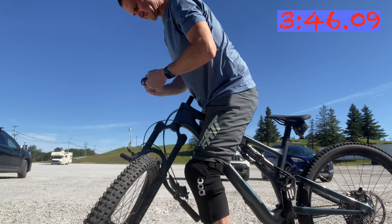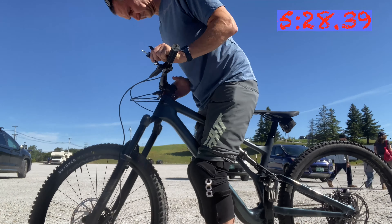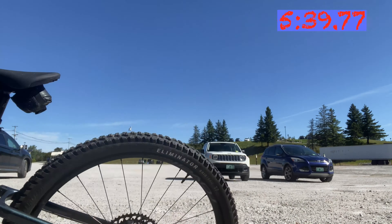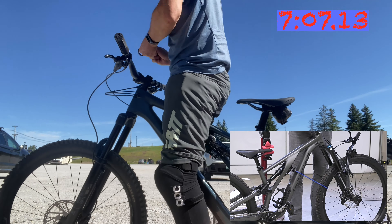Annoyingly I ended up dropping the cup and bearing on the ground, which won't help with their longevity. I'll clean them up when I get a moment. Then it's a matter of replacing the spacers, the bars and stem cap, followed by straightening the bars and torquing the bolts to spec. And there I go again dropping one of the spacers.